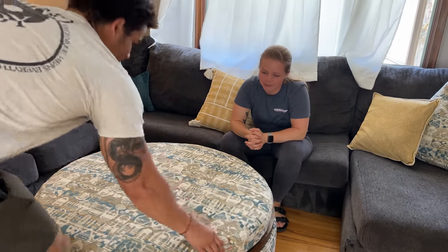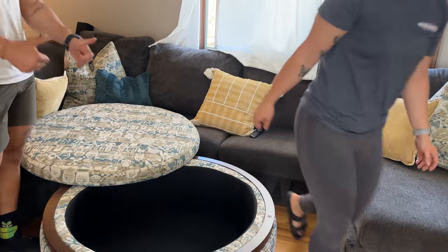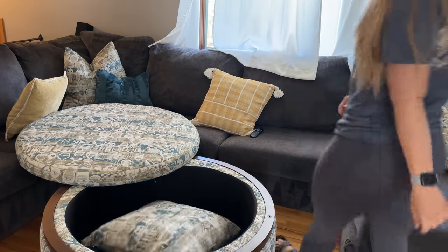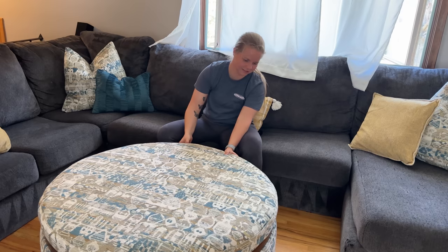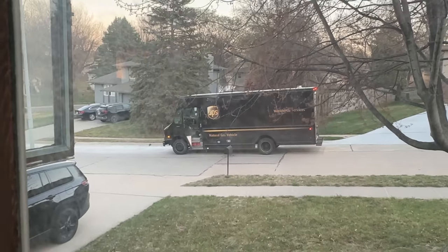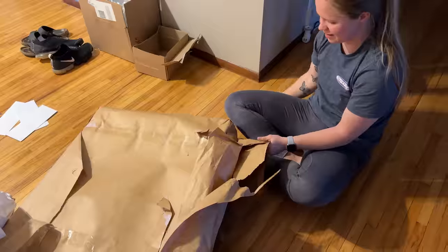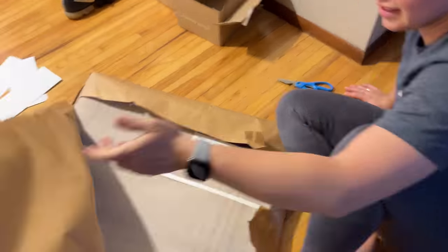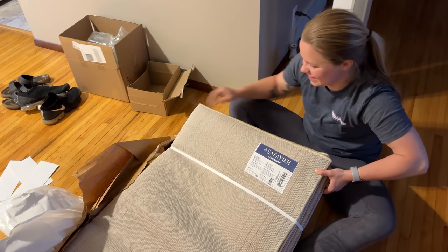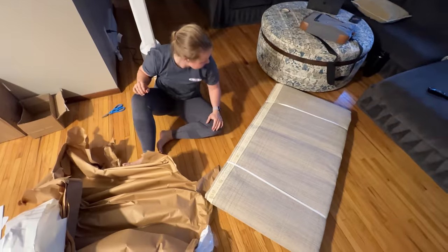And the coolest part — oh yeah, storage under there. A bunch of storage for all these dang pillows that don't need to be on the couch. I think the rug is here. UPS just pulled up. I think the rug is here. The rug. It better work.